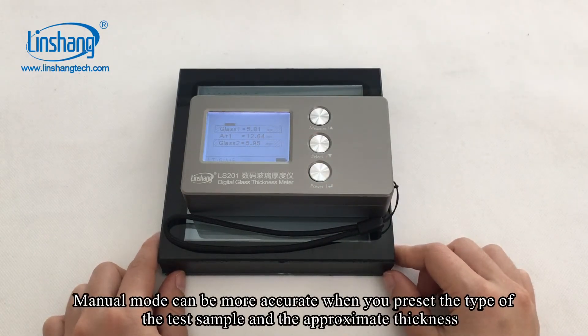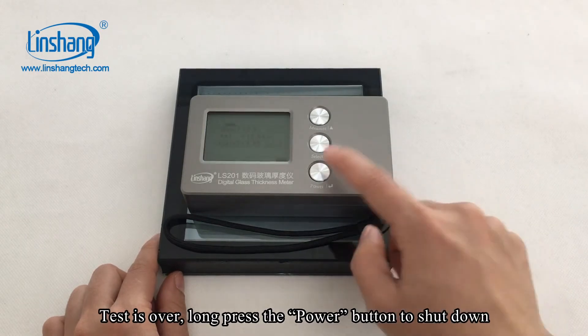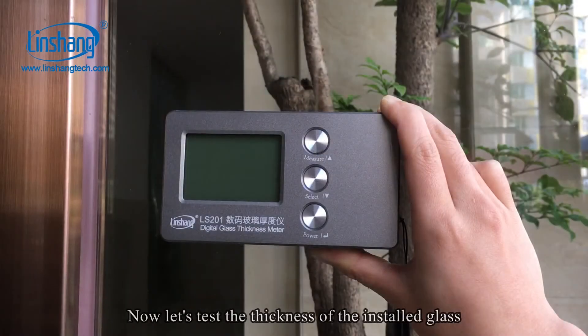The thickness of the second layer of glass is 5.95 mm. Manual mode can be more accurate when you preset the type of the test sample and the approximate thickness. Test is over. Long press the power button to shut down. The meter will also automatically shut off without any operation for 10 minutes.